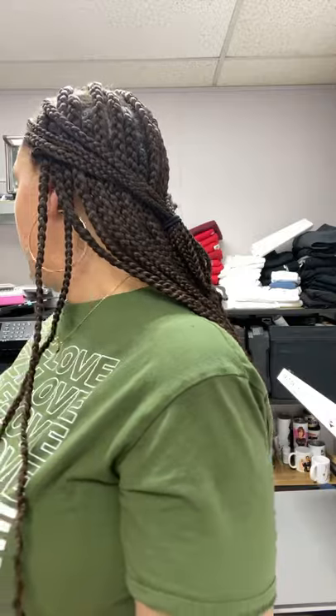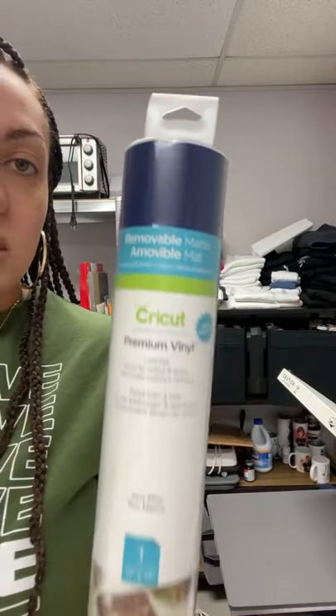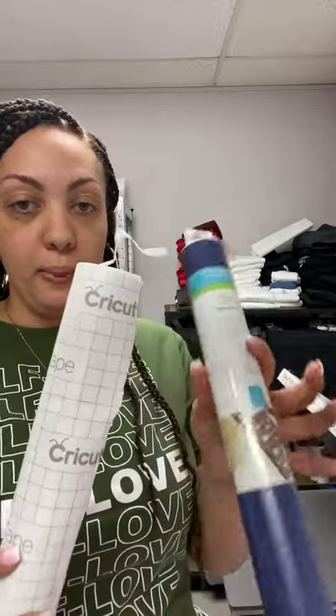A viewer was asking what program I use for the mom tiles and if it can be used on a laptop, and what type of papers. I did that video about a year ago - the program I was using had to have been Cricut Design Space because I didn't even have Silhouette Studio at the time. For the paper - it was vinyl, specifically Cricut premium vinyl, either removable or permanent. I was using Cricut transfer tape to transfer it from the white sheet onto the tile. Those were the two products I was using.